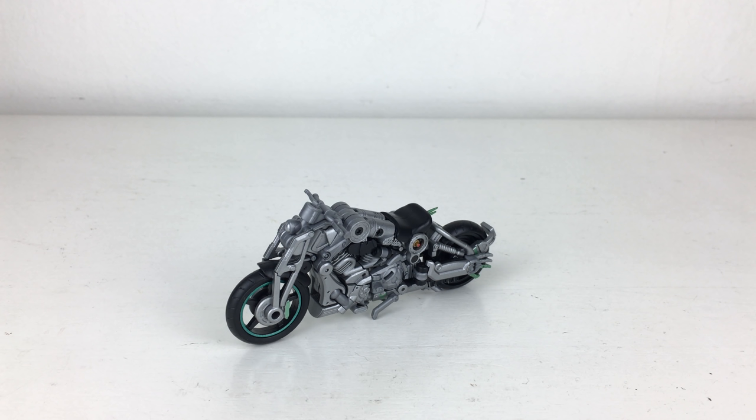Going back to the instructions — they are really bad. It states that the figure transforms in approximately 10 steps but each step contains about four different things to do. I would honestly just use them as guidance, look at reference images of how the character should look in robot or motorcycle mode, and try your best to align everything up.